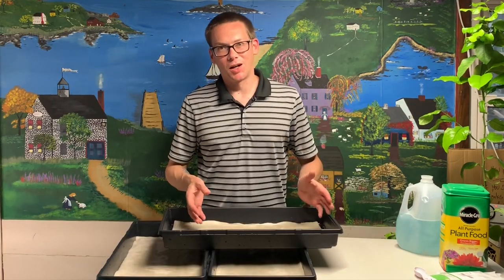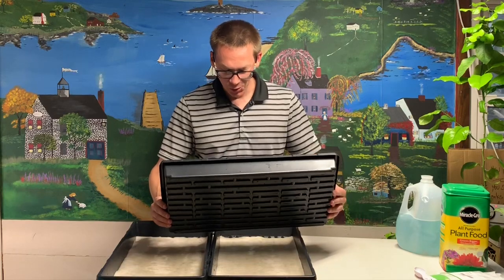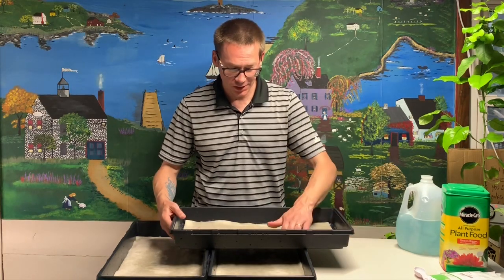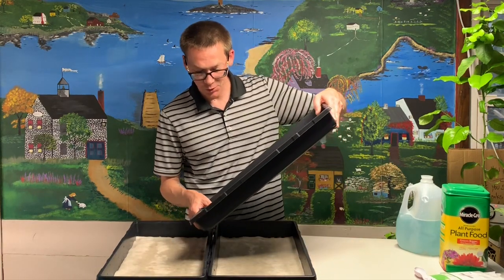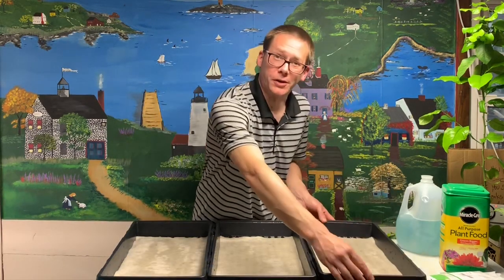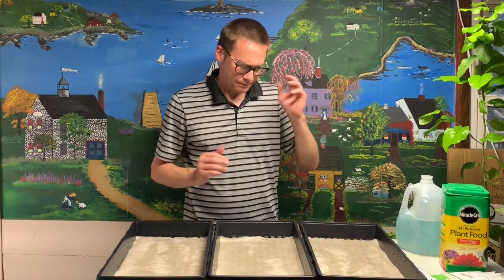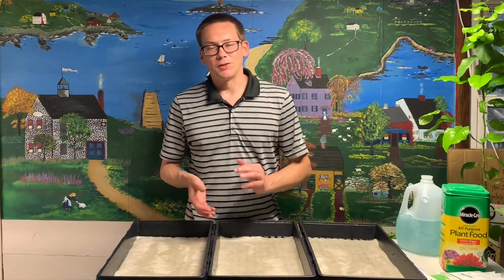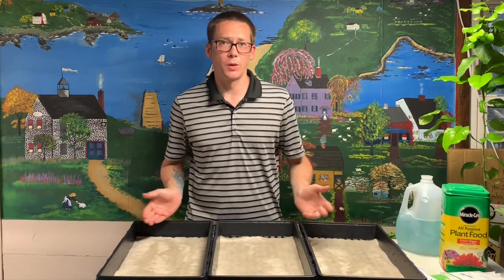I know it might seem really odd for me to do experiments in a course — you would think I should already know how the Miracle-Gro is going to work out. I don't. I really don't have any idea; I just think it's going to work. But what's really important is I want you to get it in your mindset that you can try stuff. You don't have to worry about failure. It's totally fine — it's not expensive to have a couple trays not work out. If it's something you can just try and within a week know the answer to it, just try it.